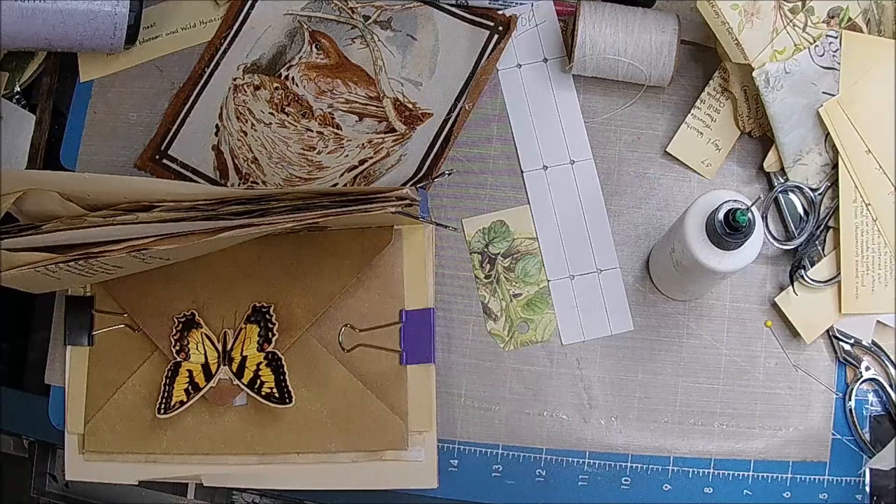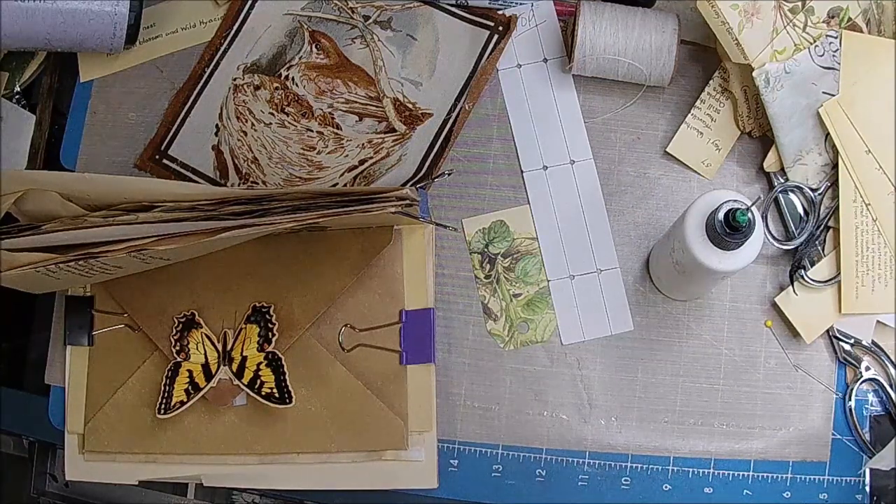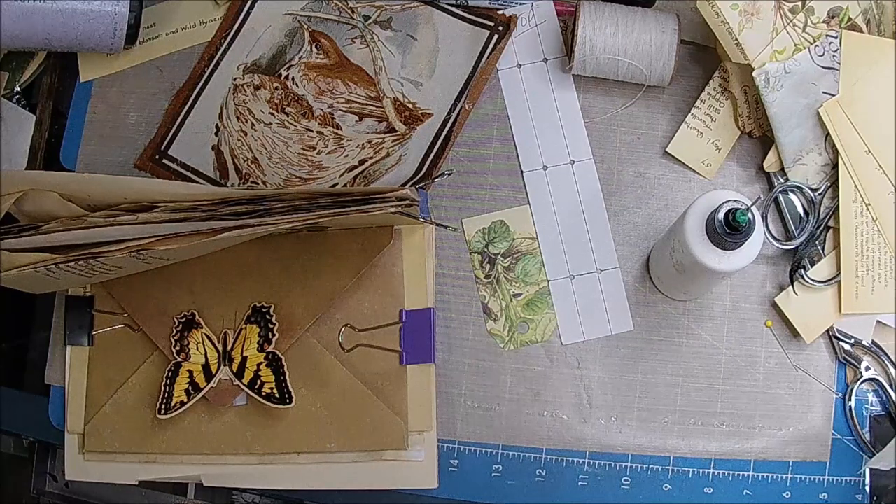So another thing we could do - since it's hard to find the crocheted lace - is you could find the colors of each one. So you could pull rust for the rust one, yellow for the yellow one.